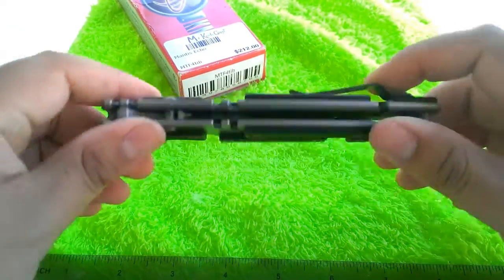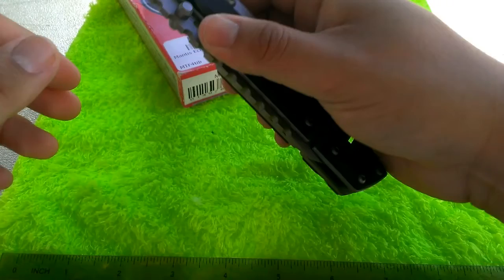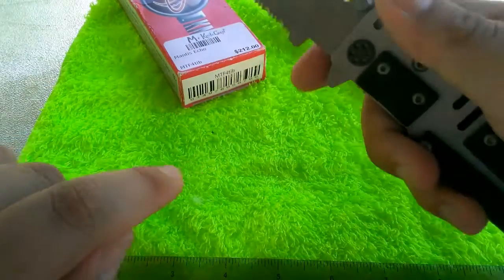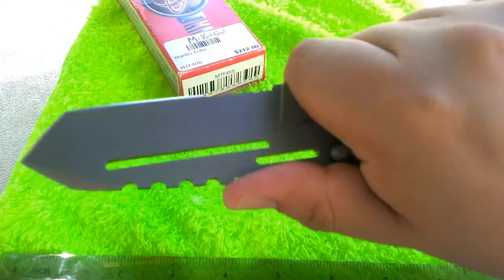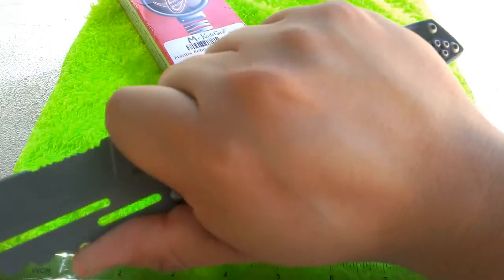One more feature: it's a big knife but they added a choil here, kind of mechanical looking, which lets you grip up on the blade and make use of that extreme jimping for close-up cutting tasks. There's still a lot of handle left even if you do that, so even with huge hands this knife should be manageable.